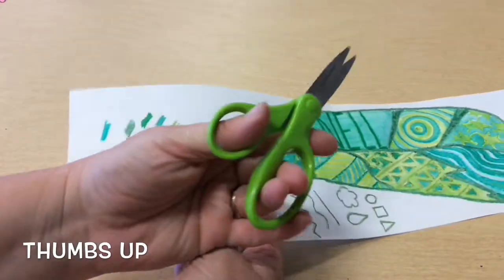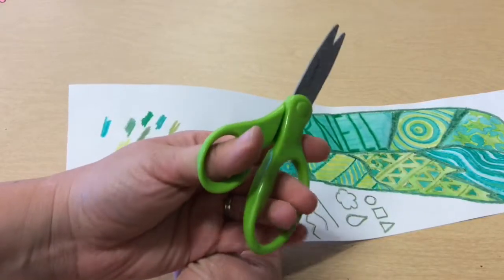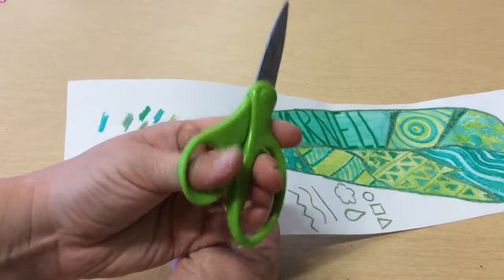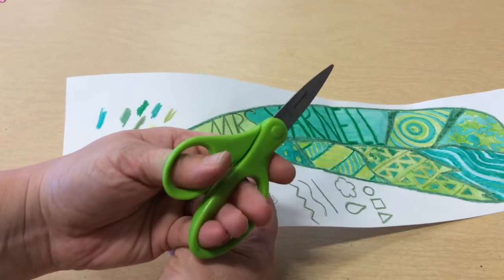Remember when you cut with scissors, you should have your thumbs up and your fingers inside. You might be able to fit all four of your fingers inside, but that's a little scrunched for me, so I usually do two or three and put my pointer finger on the front.